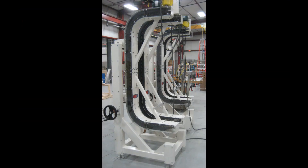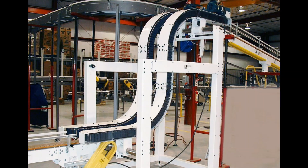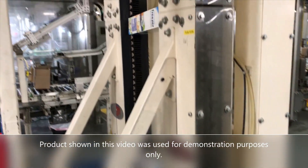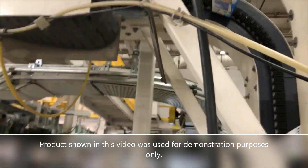Although grippers come in both C-Style and S-Style mild steel configurations, the Sea Gripper is used to specifically reposition product in a full 180-degree rotation.